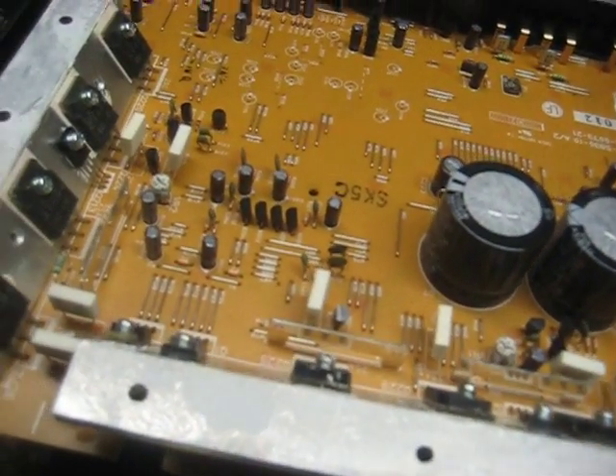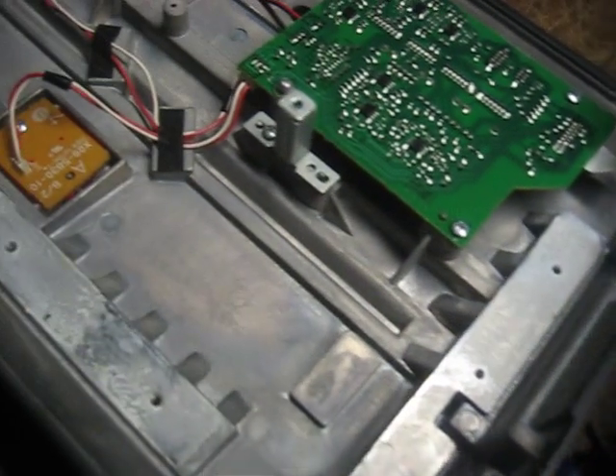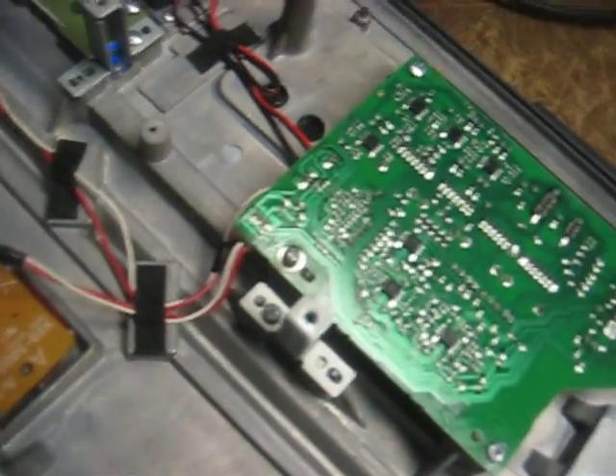But this is what I do. I like to fix this stuff — I like to fix anything, and we got it working. I'm going to throw it back together. Yeah, we got all the goodies.